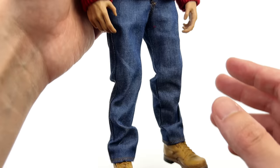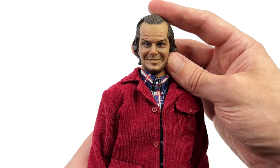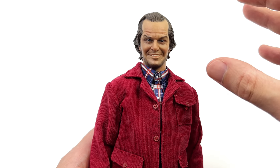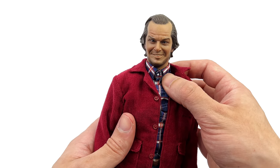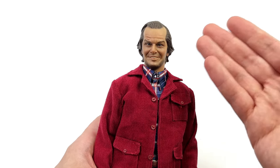Top to bottom this is a relatively straightforward figure. We've already discussed the head sculpt, but it's worth talking about the way it sits on the body — it's not too big, it's not too small, everything looks in proportion. Some people have said the neck looks slightly too long, but for me it looks great.